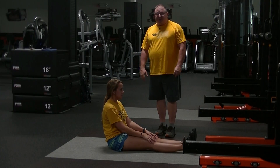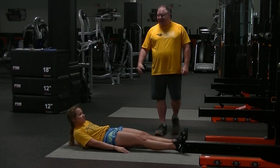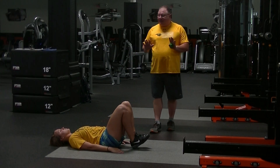This is our posterior bridge exercise with leg extension. I'm going to have Allison lay flat on her back in a bent knee sit-up position, with her hands flat on the floor and her toes up to the ceiling.